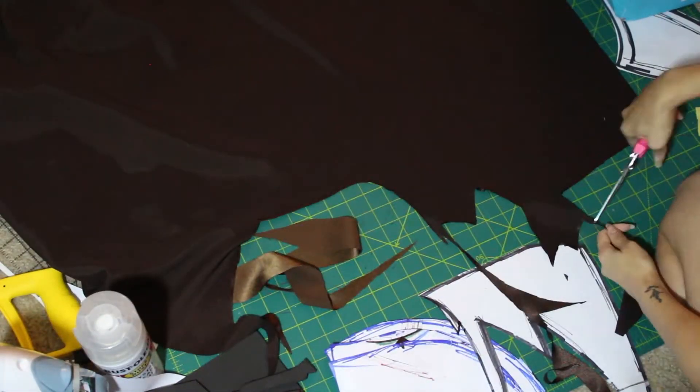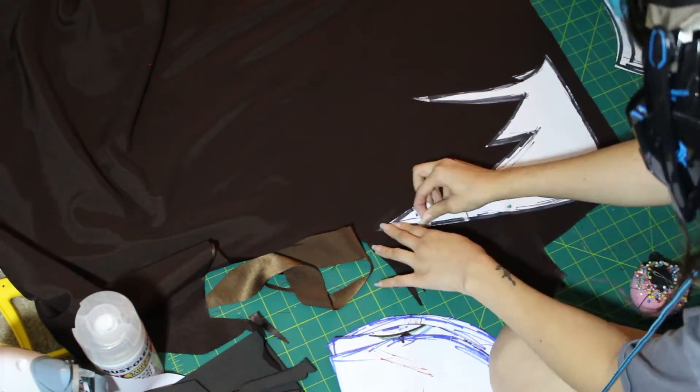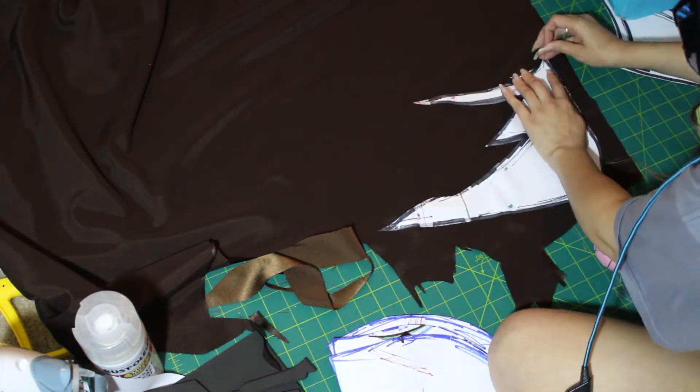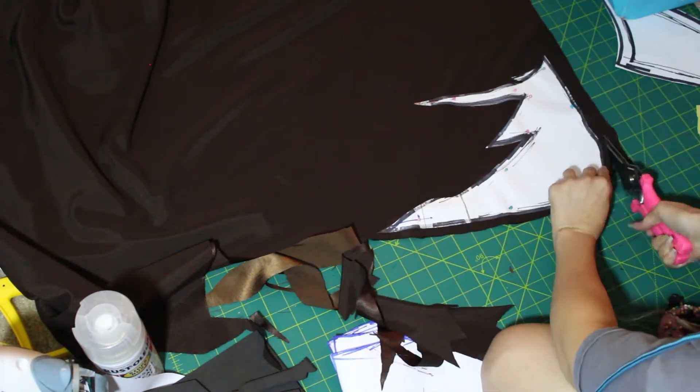The next thing I do is make these bat wings that she has coming off of her gloves. I just created a pattern out of paper, pinned that onto the fabric I plan to use, and cut out four of those because I was sewing them together and then flipping them inside out.